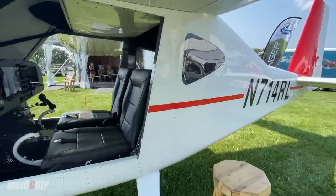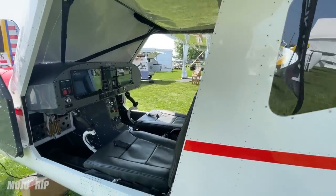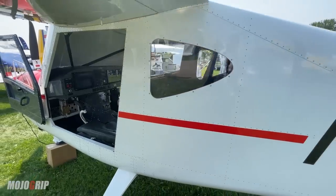This is actually a light sport aircraft, and it's not only a light sport — this is also an instrument plane. I imagine you could train for your instrument rating in this aircraft.